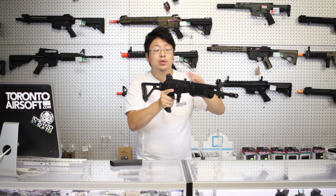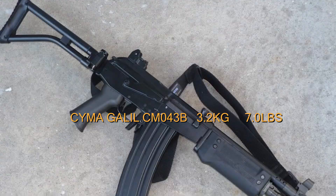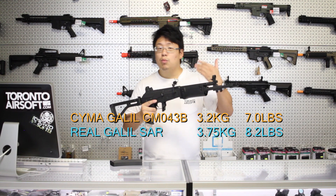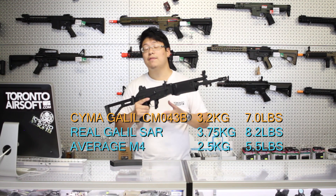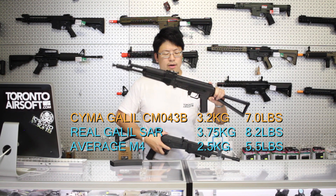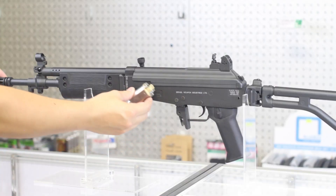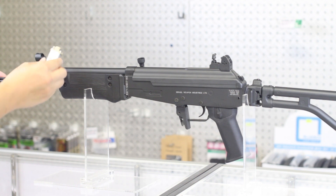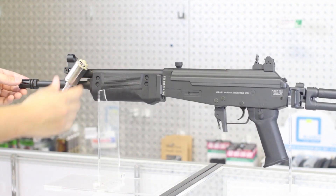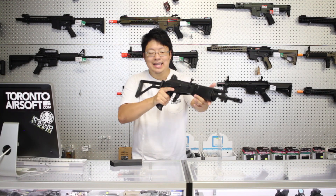Holding it in the hands, it more or less does feel like an AK, with the weight distribution spread out throughout the gun, coming in at 3.2 kilograms or 7 pounds. The real Galil SAR comes in at 3.75 kilograms or 8.2 pounds. Most M4s on the market will weigh roughly 2.5 kilograms or 5.5 pounds, so if you're used to an M4, expect a little bit more from the Galil. The AK-104 is a little bit lighter at 2.9 kilograms, so I expected a healthy amount of steel in the Galil. Unfortunately, parts like the lower receiver, the stock, and the barrel are aluminum. There are still many steel components like the receiver cover, the stock bracket, the gas block, and a lot of the hardware. It would have been nice to have a little bit more steel, but in the hands, it's pretty hard to tell.